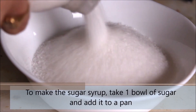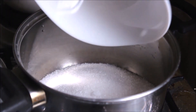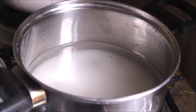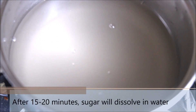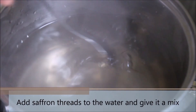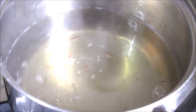We are starting by preparing the sugar syrup. Take one bowl of sugar, add it to a pan, then add the equivalent amount of water and heat them together over medium or low heat. Once the sugar is dissolved, add the saffron threads — this step is optional but saffron adds great flavor. Let it cook for 10 more minutes over low heat, then switch off the flame and let the sugar syrup rest.